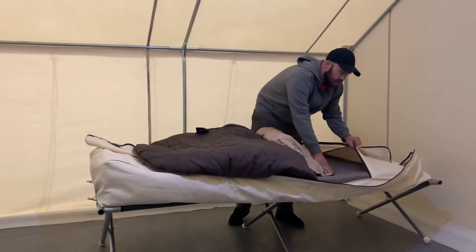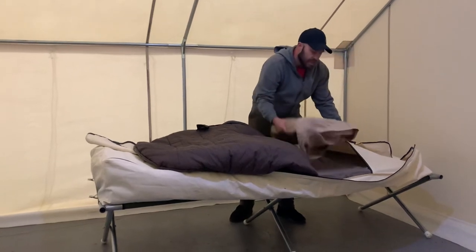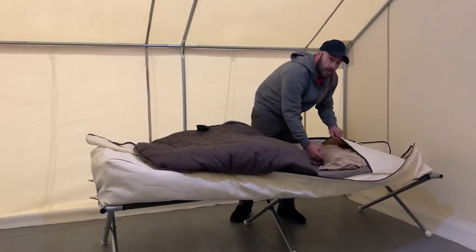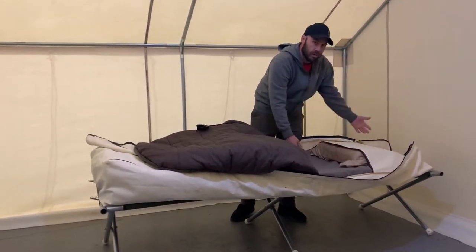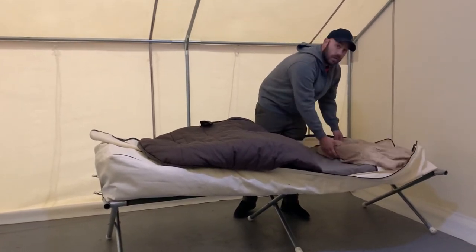It also has a sleeve in here to help hold in our sleeping pad. And we designed it big enough for you to put a pillow underneath, so you don't have to worry about your pillow slipping off at night. Or if you want it on top, you can still do that as well.